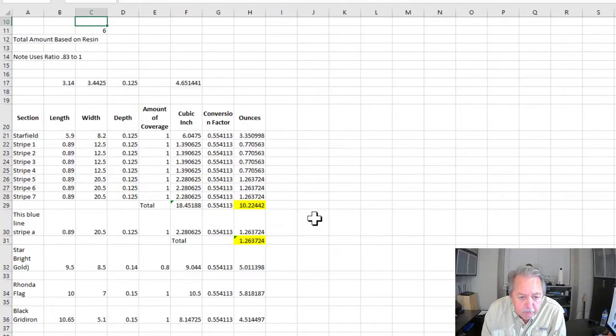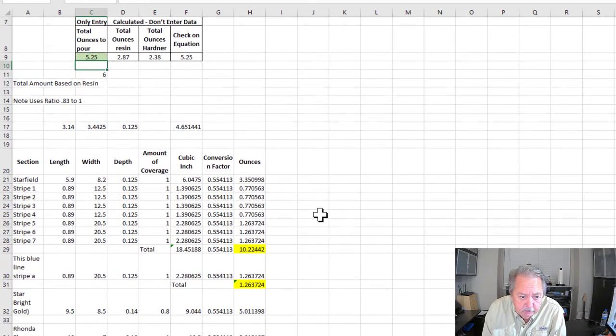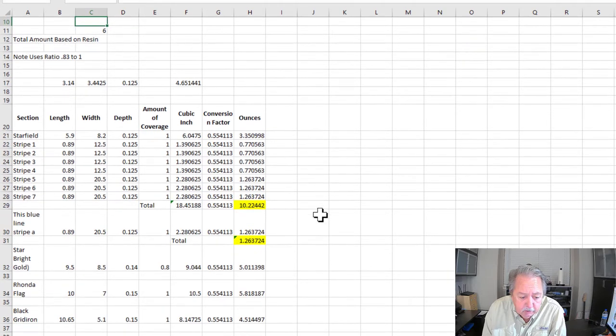As a reminder, I use this spreadsheet in part one of this video series, but I'll do a quick rehash in case you haven't seen it. This spreadsheet takes the length, width, and depth of the carve from Vectric software — I got that data straight from there. It calculates the amount of resin predicted. So it's 10.65 times 5.1 times 0.15 — that gives you the volume of a rectangle — and I come up with 4.5 ounces needed for this pour.